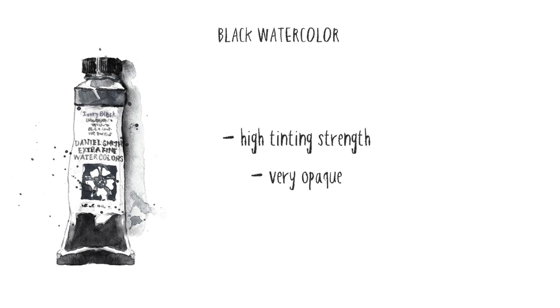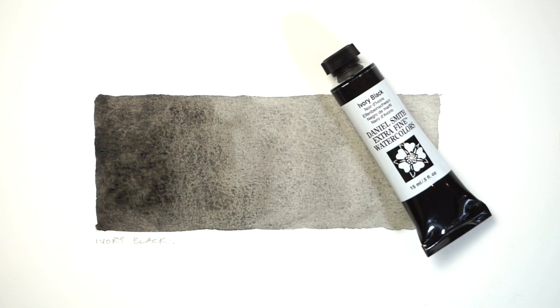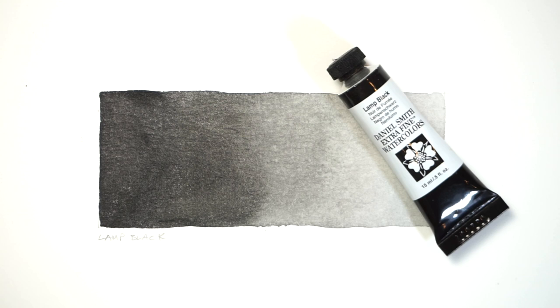Black paints are also very opaque. As a result, they tend to hide underlying colours when layered on top using a glazing technique. These two characteristics — high tinting strength and lack of transparency — can be a disadvantage, causing black paint to appear dominant and overwhelming compared to other colours in your painting.